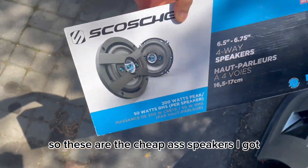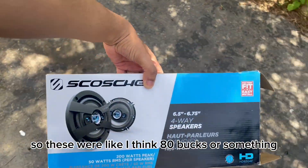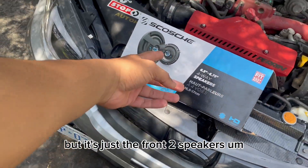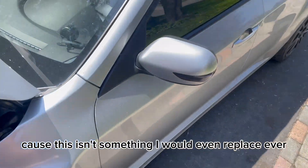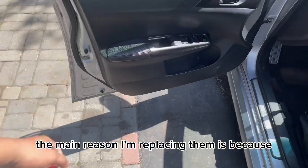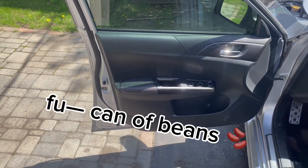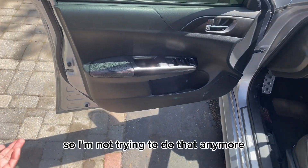So these are the cheap speakers I got — as long as they're better than OEM it doesn't matter. These were like 80 bucks, just the front two speakers. The main reason I'm replacing them is because mine are blown out — sounds like somebody's rattling a can of beans in front of my face whenever I try and listen to music, so I'm not trying to do that anymore.